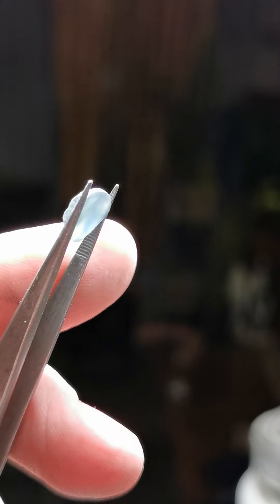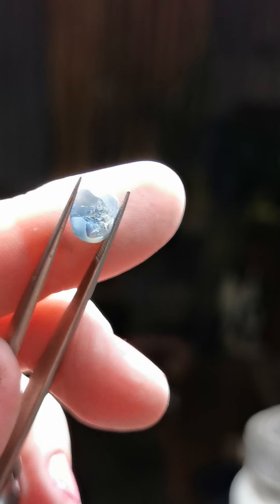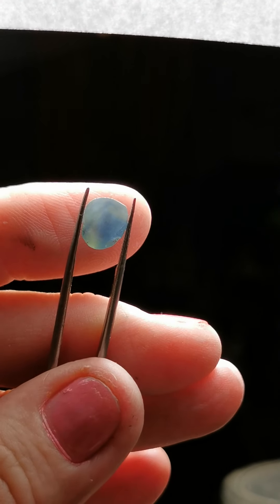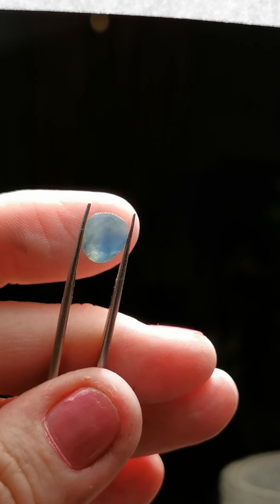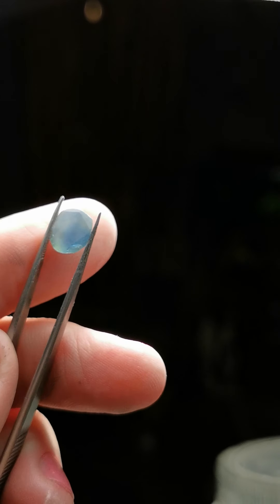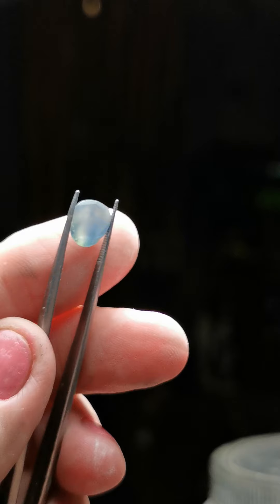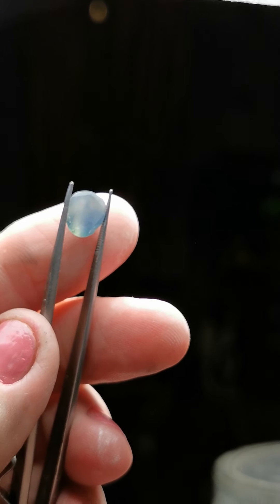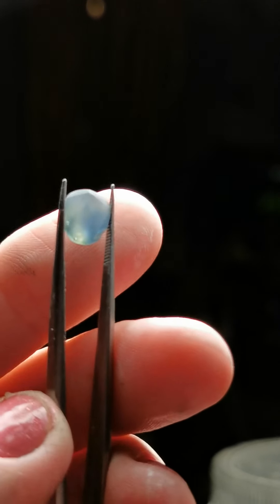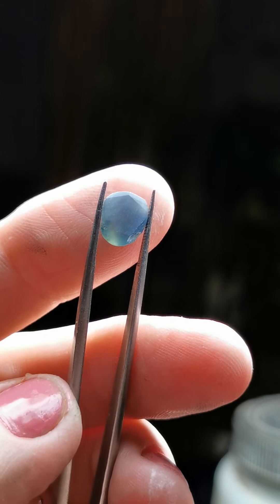I've got a nice clean piece of material now to work with. I've gotten rid of most of the flaws; there are still some little tiny ones that'll come out in the cutting. The colour is beautiful. I'm not sure whether it's going to cut blue or more of a parti, or maybe the cross-table and table will interplay and it might be more of a teal. It's got 3.9 millimeters depth, so if I lower the crown angles a little, I should be able to get a carat.